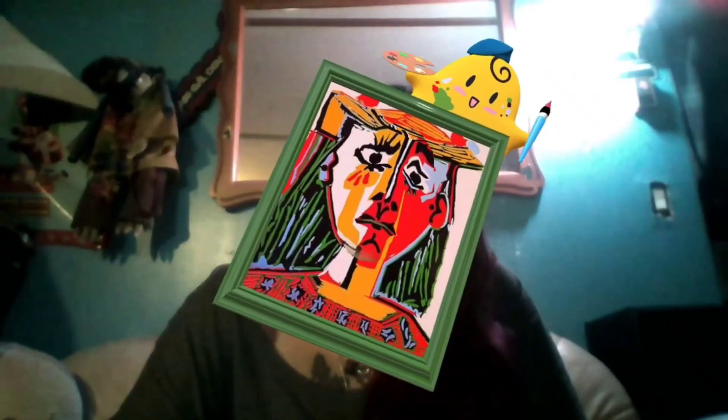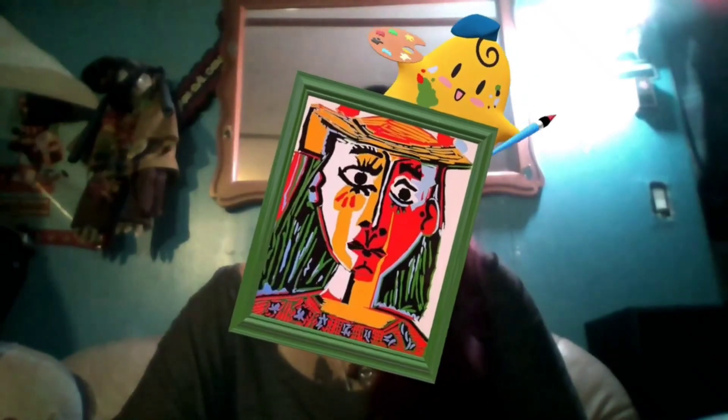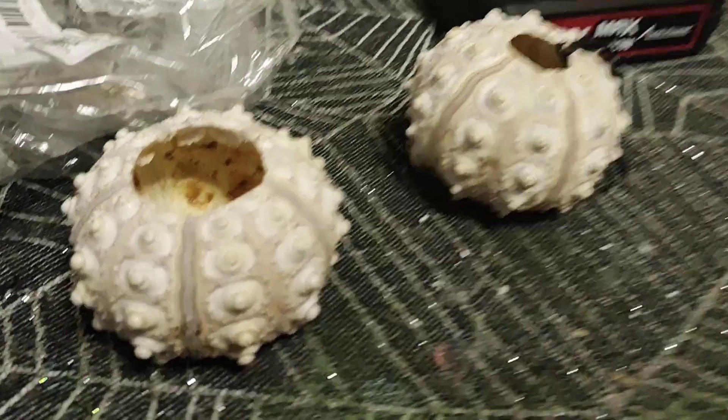Hey guys, today we're crafting. We'll be using glitter, maybe we'll do some painting. Should we do some pop art? I don't know what we're gonna craft today, but let's get started.